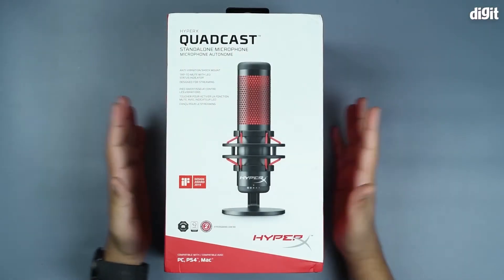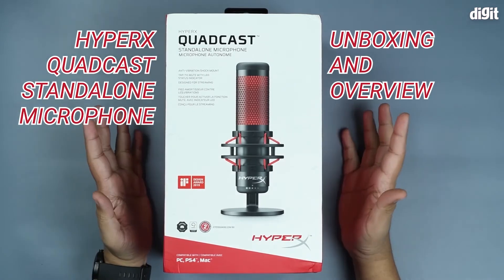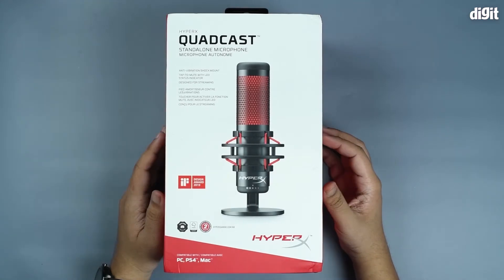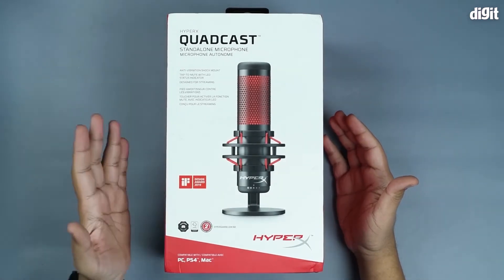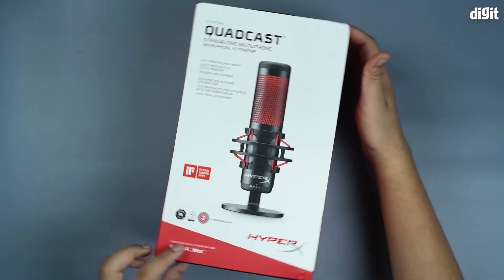Hey guys, welcome to Digit. In this particular video we're going to be unboxing the HyperX Quadcast standalone microphone. HyperX is a brand owned by Kingston — they make a lot of things including computer components as well as peripherals such as this particular microphone. Let's get started with the unboxing.